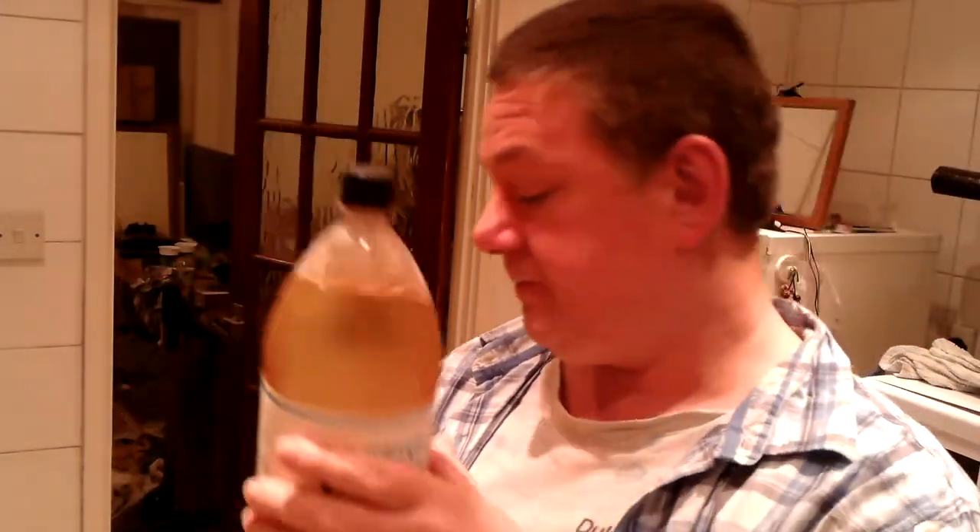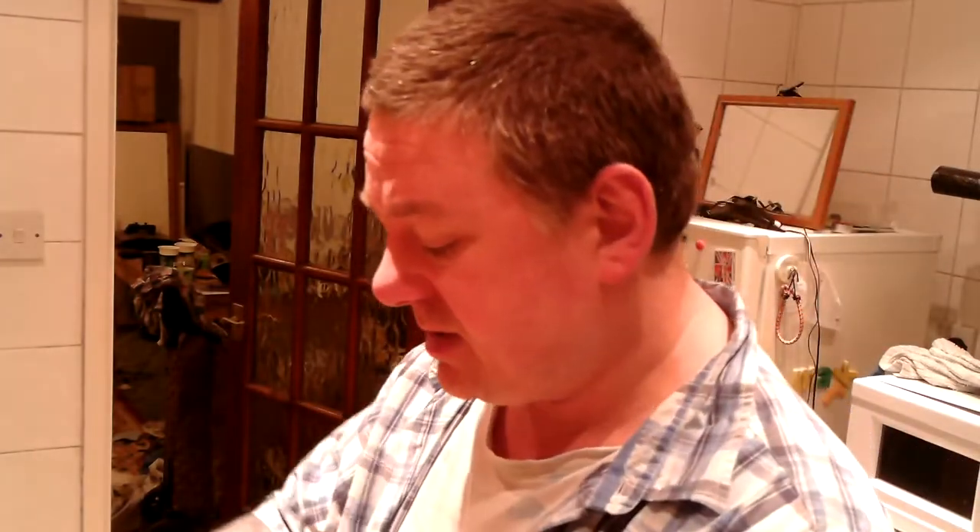It's the Co-op's own brand. £2.75 for a 2 litre — that's about 2.2 pints. So £2.75 for 2 litres. 5% on the alcohol front, so it's fairly strong. Not the top strongest one, but it's up there.